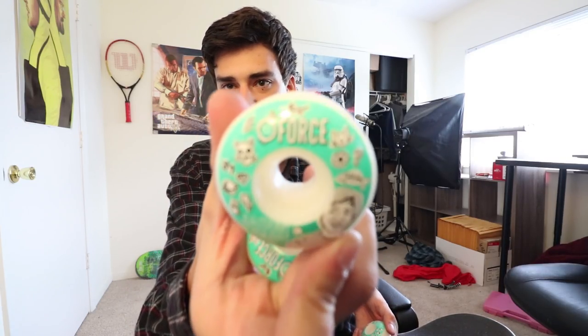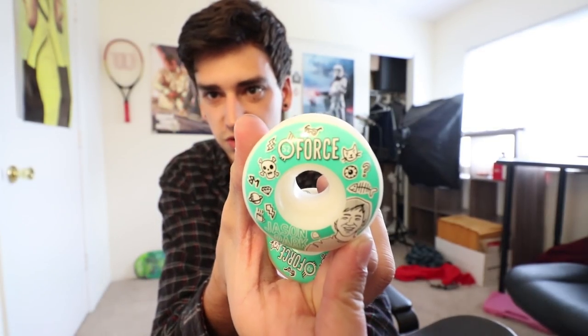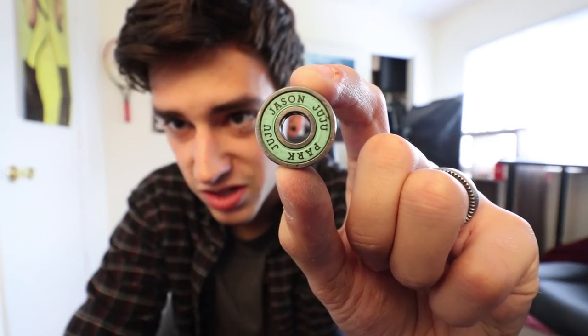I took the wheels off because I am replacing them with these things. These are Jason Park Force wheels. There it is — Jason Park Force wheels. These are 52 millimeter and I like Jason, so I'm gonna put his wheels on my board. But first I have to put in these Jason Park juju bearings — we're just Jason and Jason parking right now. Jason Park juju bearings — they're fantastic, best bearings I've ever used.